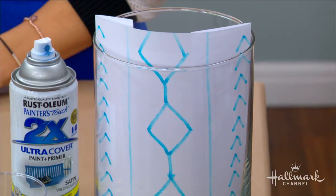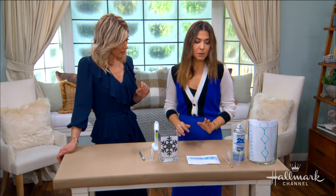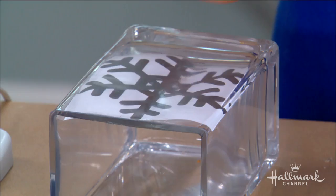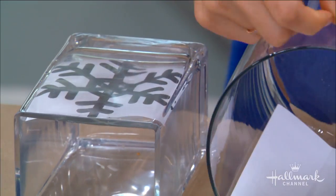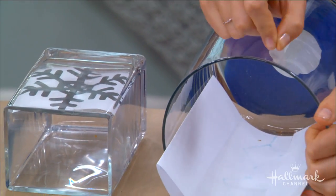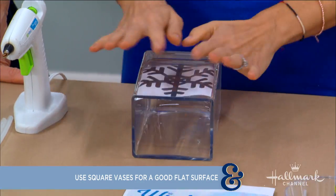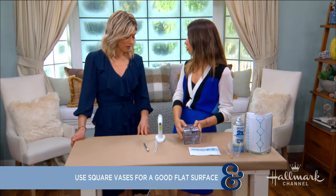I prefer square vases over round ones. That's mainly because with a round vase, you can't really rest your hand on it. If you don't have the steadiest hand, a square vase is easier because it lays flat and gives a flat surface for the glue to dry on.